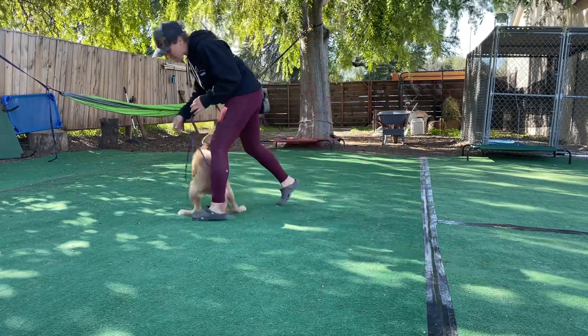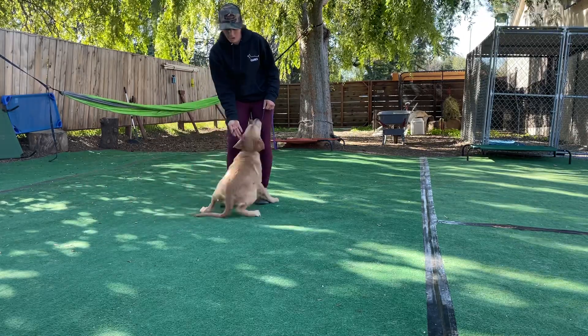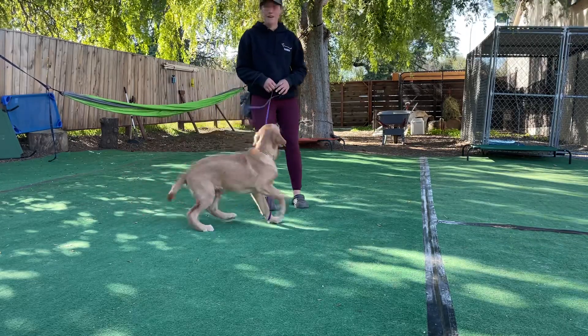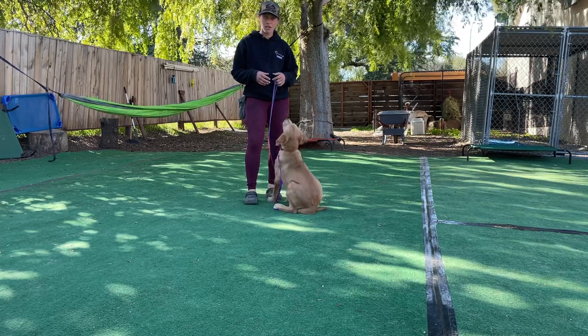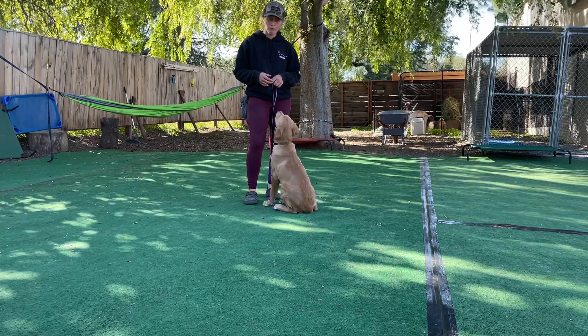This is Dusty. He just got here yesterday. The good thing he's got going for him is he's super food driven. What I'm going to demonstrate right now is just how we start conditioning our marker. For Dusty, we're going to use the marker 'yes.' Yes means he can break out of a behavior and come and get his reward.